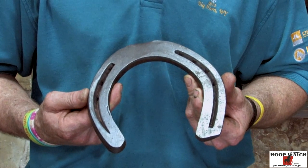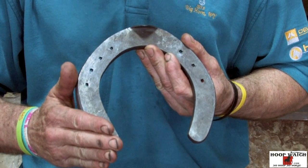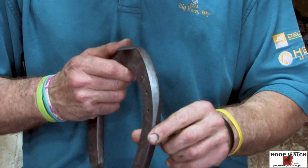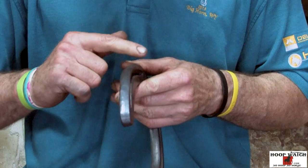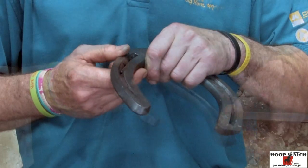It's made out of 17 inches of half by inch and a quarter stock. It's beveled all the way around, and on the medial aspect it's beveled and then makes the transition to safing on the medial heel.